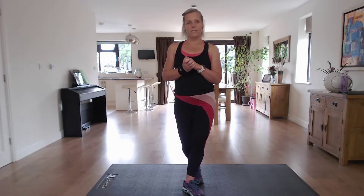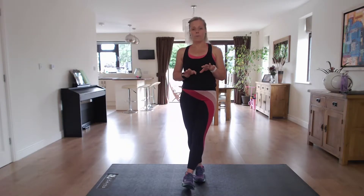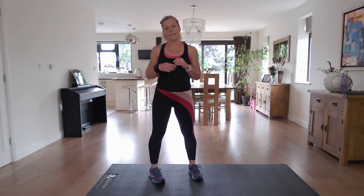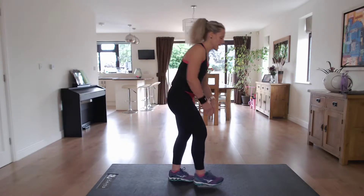Make sure that you've warmed up before you start, either the warm up on my channel or a warm up of your choice. Also make sure that you've got a drink to hand. I'm going to walk you through the first four exercises because when I set my timer we're going to get straight into it, and then I'll talk you through the next exercises in the 30 second rest. So the first exercise for this set is the mountain climber.